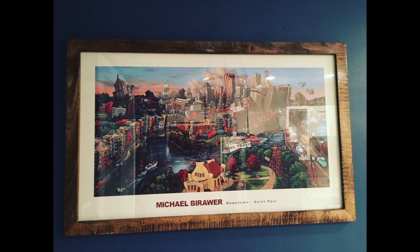What's up YouTube? This is That Maker Guy and today I'm going to show you how to make this custom picture frame.